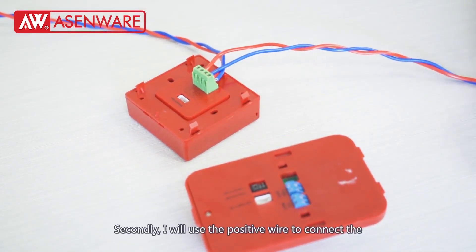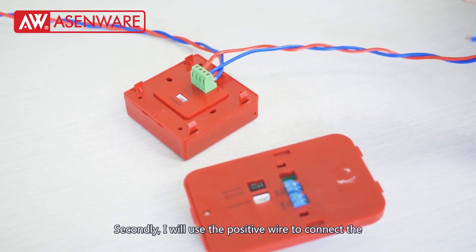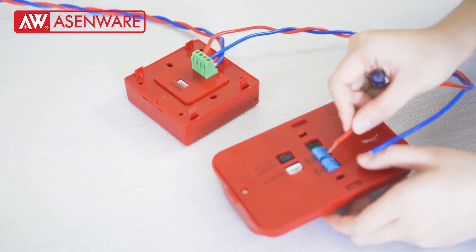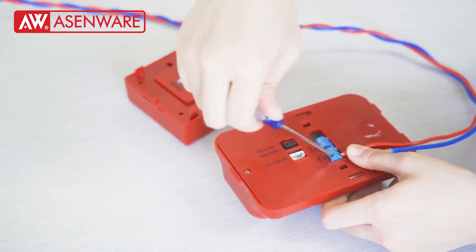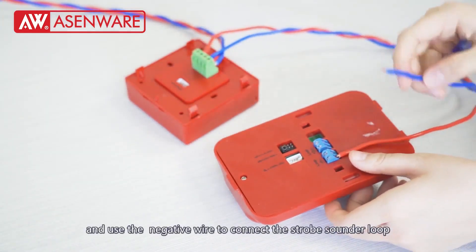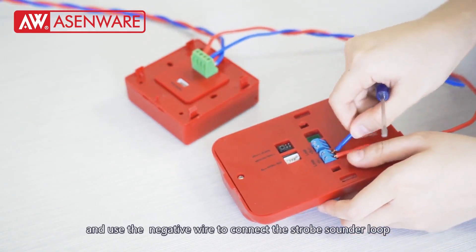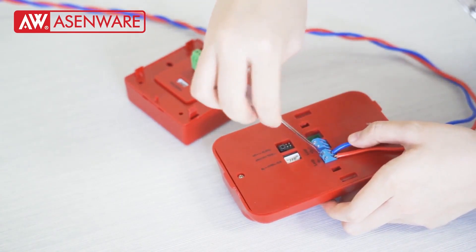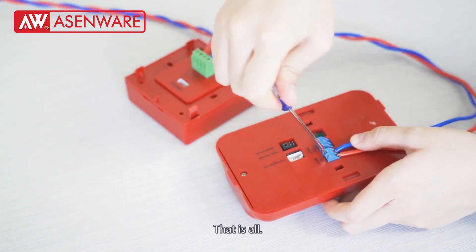Secondly, I will use the positive wire to connect the stroke sounder loop in positive. And use the negative wire to connect the stroke sounder loop in negative. That's all, thanks for watching.